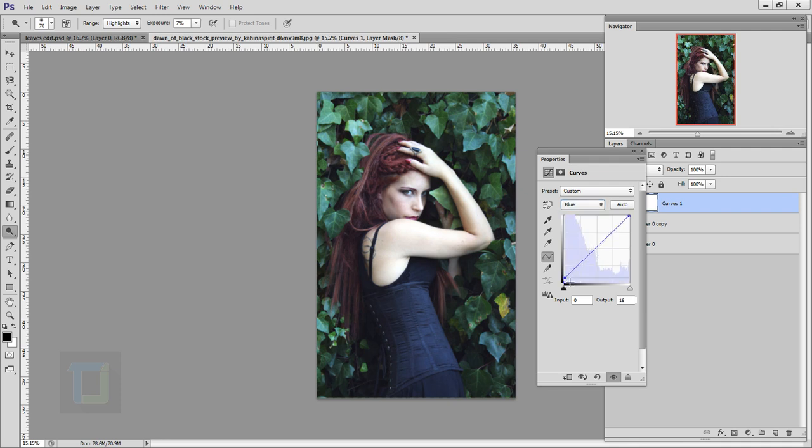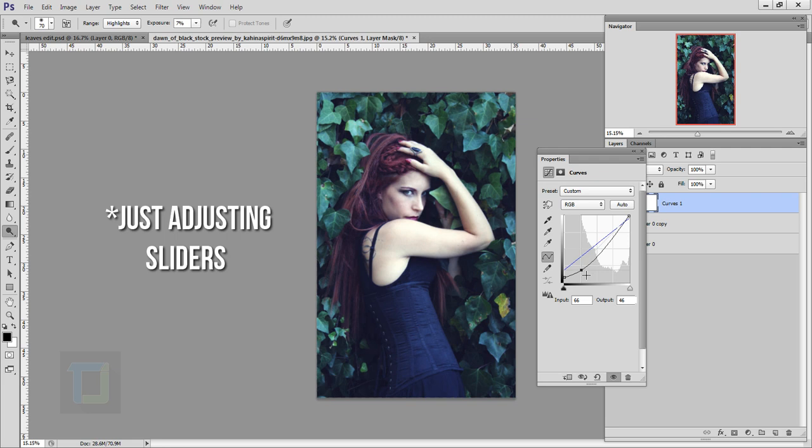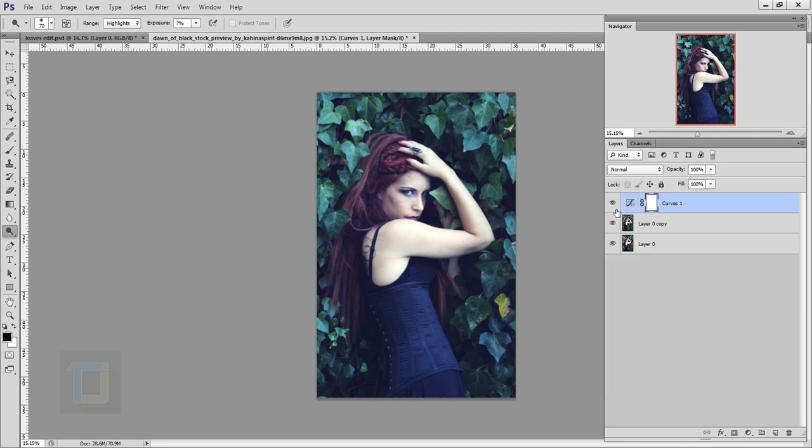In the Blues, add a bunch of blues. Then I'm gonna add a little bit of yellow to balance that out — don't do it too much so the skin tone looks better. Then go back to RGB and add a bit more contrast. Close it. If I turn it on and off, it has already started taking shape.